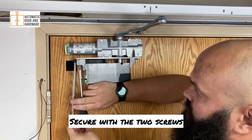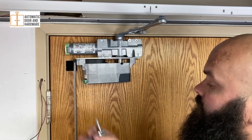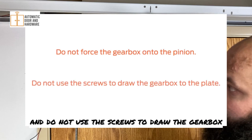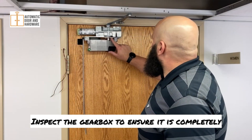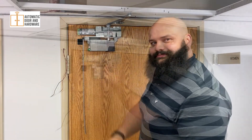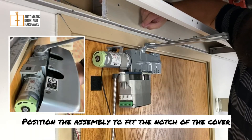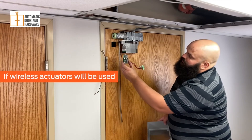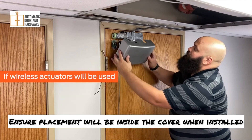Press the gearbox firmly and completely against the mounting plate and secure with the two screws, tightening to approximately 30 inch-pounds. Please note, do not force the gearbox onto the pinion and do not use the screws to draw the gearbox up to the plate. Inspect the gearbox to ensure it is completely flush with the mounting plate and closer. Attach the switch assembly to the spring tube, pushing until it snaps into place, and position the assembly to fit the notch of the cover. When using wireless actuators, attach the receiver beneath the spring tube as shown, ensuring placement will be inside the cover when installed.